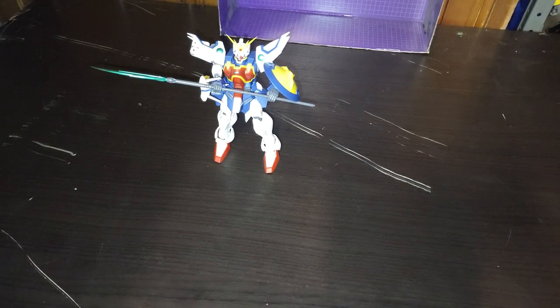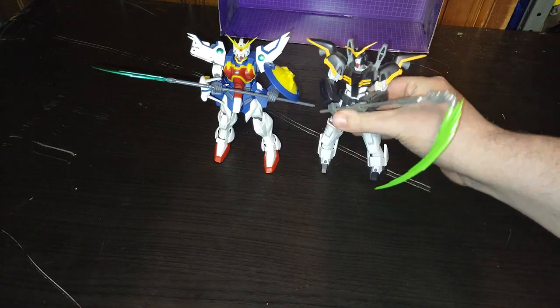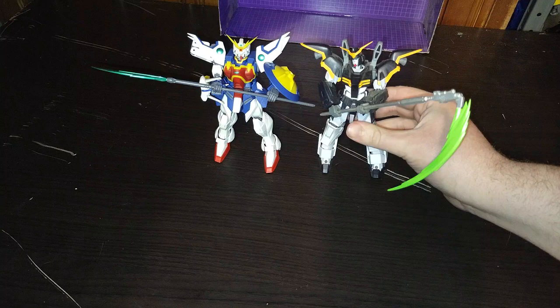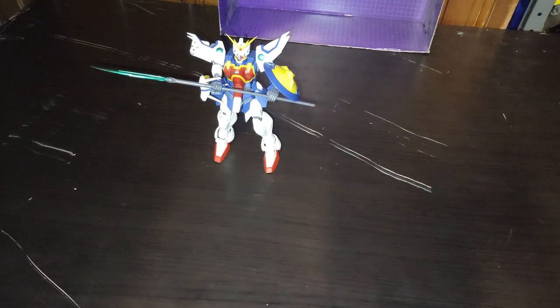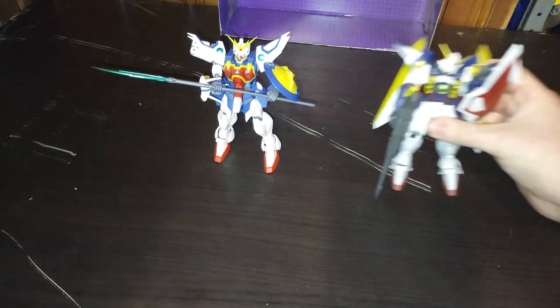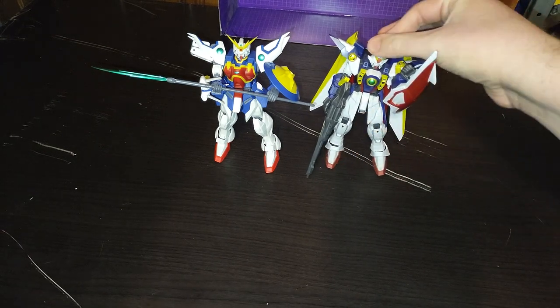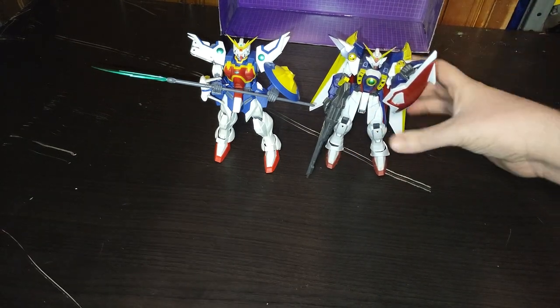Gundam 02, a.k.a. Death Scythe. So we got two weapons that basically have energy-based blades. And the heavy weapon specialist Wing Zero — my favorite Gundam Universe.